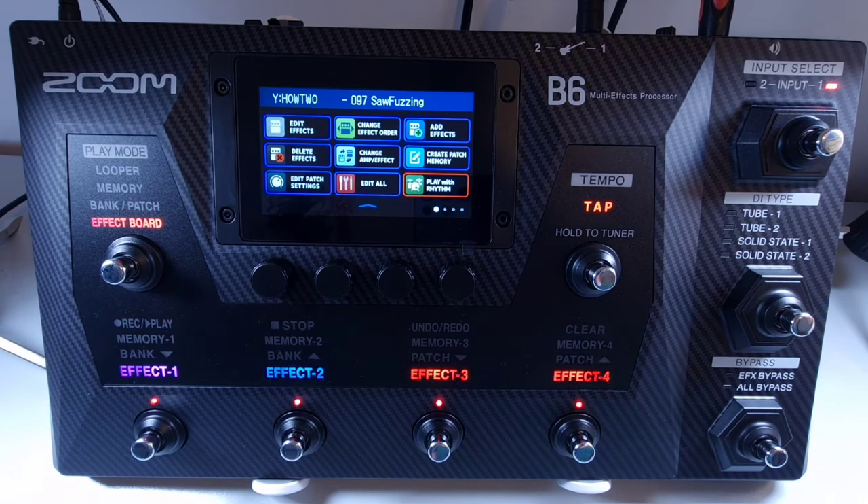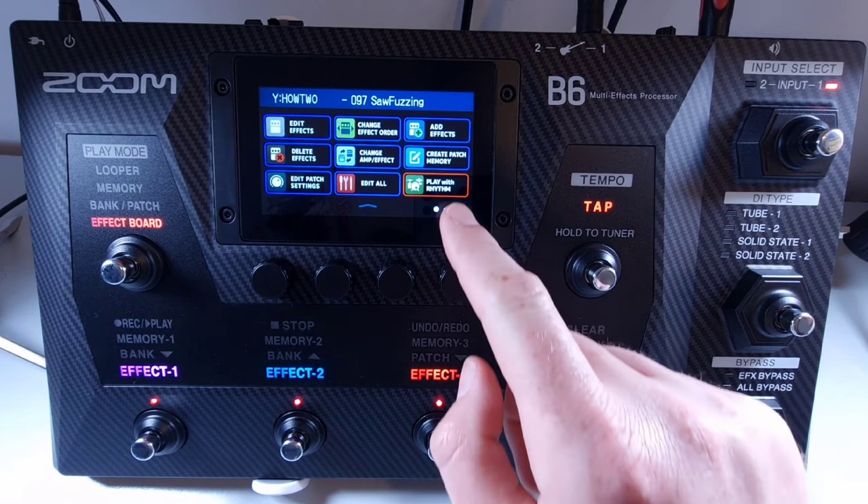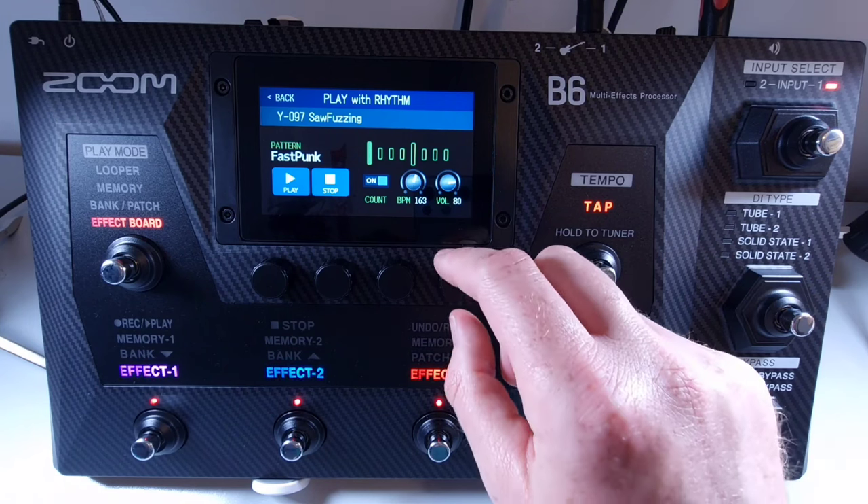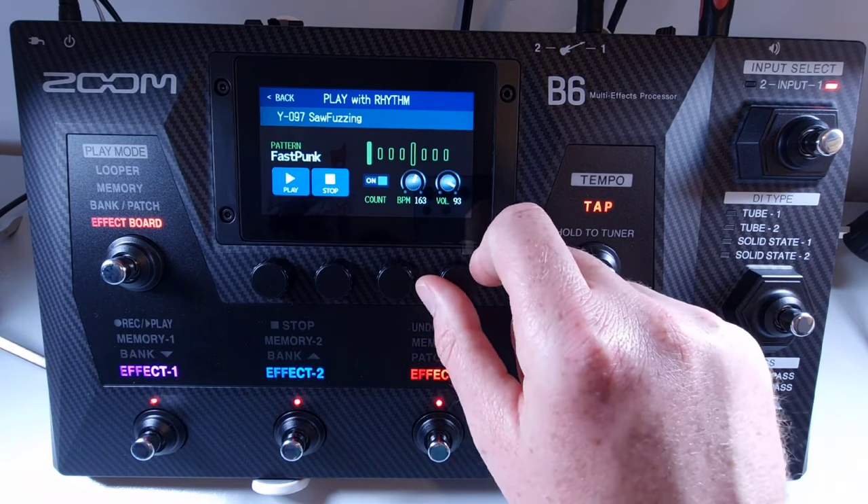Welcome to How To Music Tech, this is part sixty-one in this series: how to adjust the rhythm volume. Open the menu and select play with rhythm. Use knob number four or the touch screen to adjust the rhythm volume, which can be set anywhere between 0 and 100.